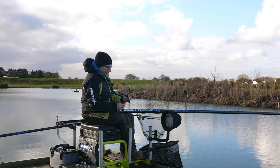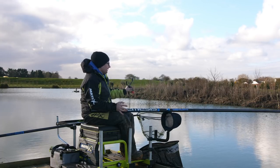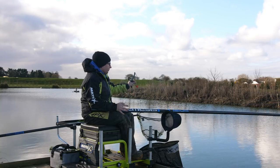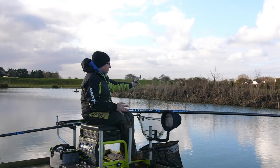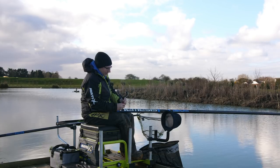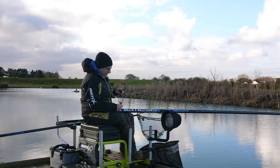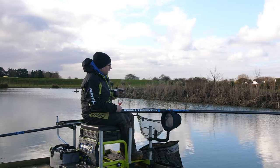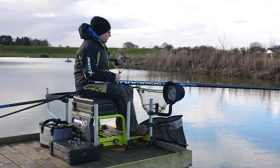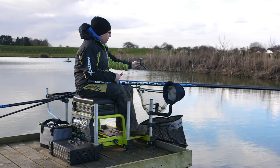I can hold the pouch with one hand because both hands are free. I can still watch my float and I can use my knee to strike if I get a bite. So I'm all in control of my float, I'm in control of my pole, but I've still got the catapult. I put the pellets in the pouch, then using my back hand, which is free, I hold the pouch — and then I don't pull the pouch back, I push the catapult forwards.